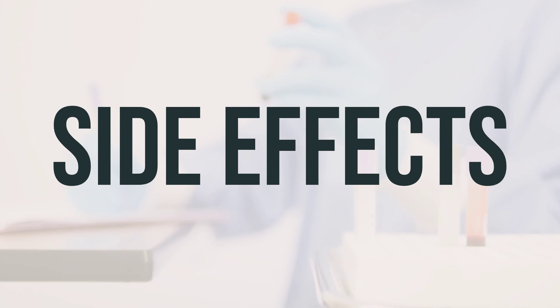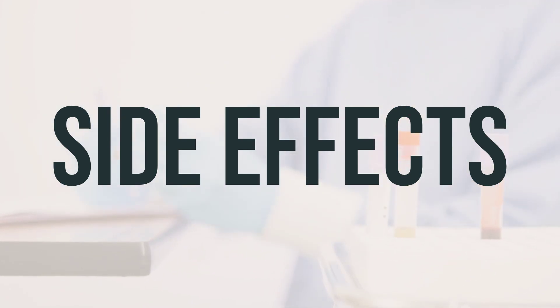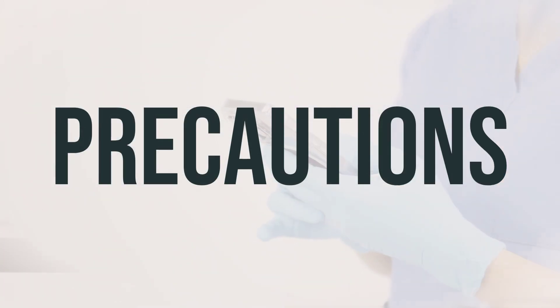If you experience side effects in the US, you can report them to the FDA, and in Canada, you can report them to Health Canada. Before using OVACE Plus Shampoo, make sure to let your doctor or pharmacist know if you are allergic to it, sulfa antibiotics, or if you have any other allergies. This product may contain inactive ingredients that can cause allergic reactions.